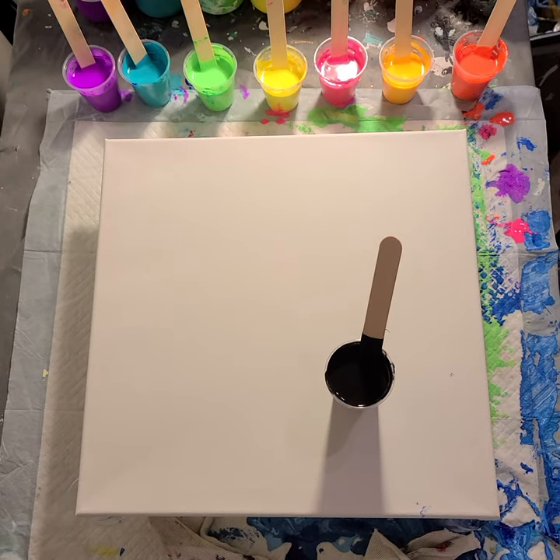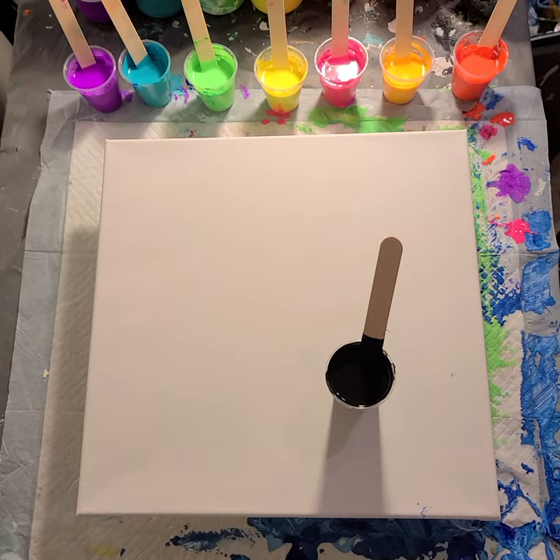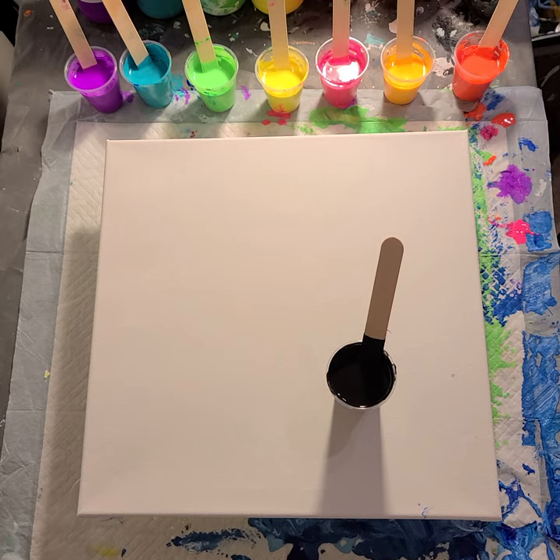Hi everyone, Sonja here, and you're watching Pouring with Sonja. Tonight I'm going to do a swipe with kind of very fun pop arty colors. I have an idea in mind to make a panda bear — a pop art panda bear.